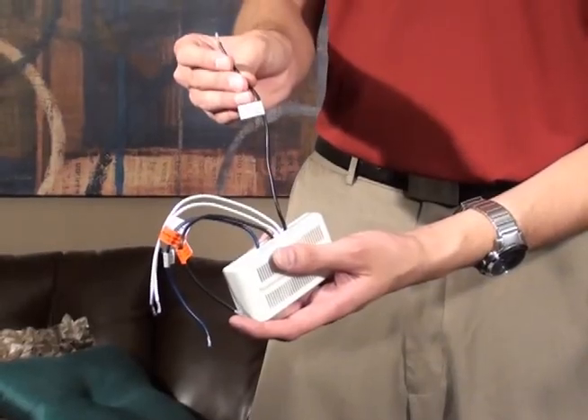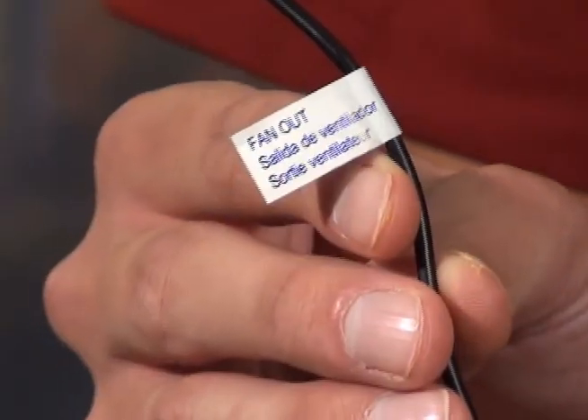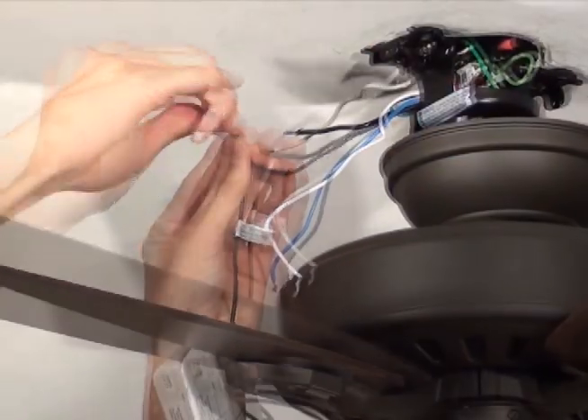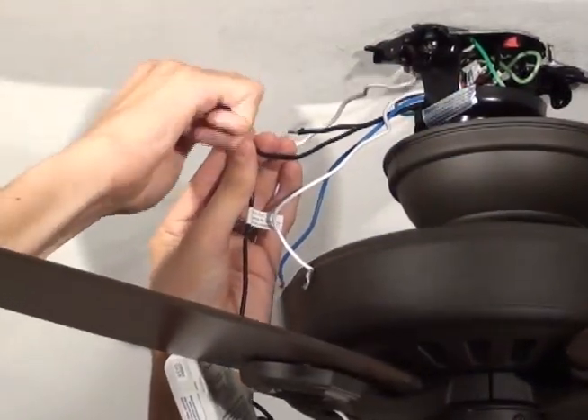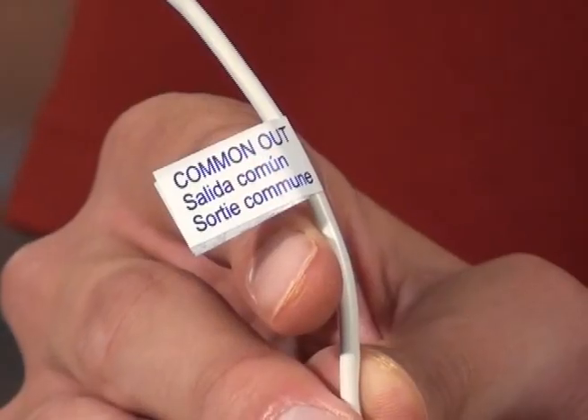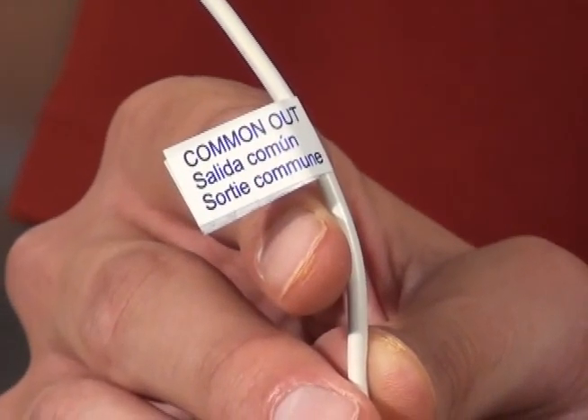Connect the black fan out wire from the receiver to the black wire coming from the fan. Connect the white common out wire from the receiver to the white wire coming from the fan.